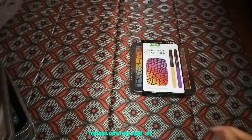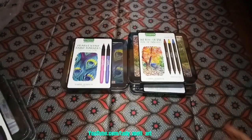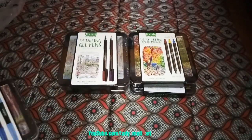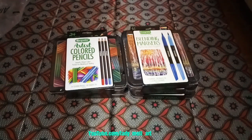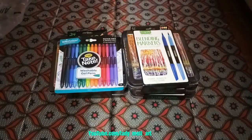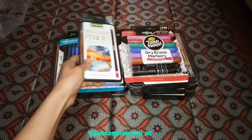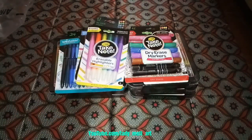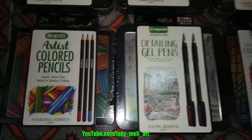Count — how many of them? 1, 2, 3, 4, 5, 6, 7, 8, 9, 10, 11, and 12. And I got them all free!